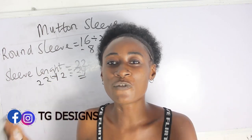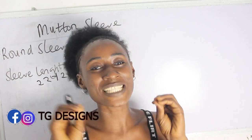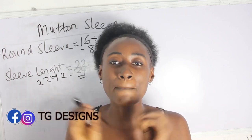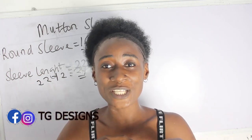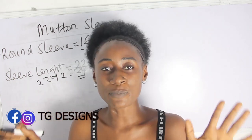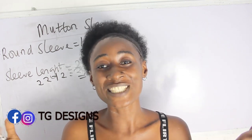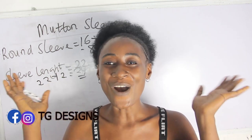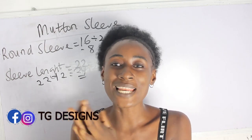Please join us on Facebook and Instagram at TG Designs, and also visit our website — we have amazing fashion illustrations there. All the details will be in the description box below. If you have any questions in the course of this tutorial, feel free to drop them in the comment section, or suggest any topic you want us to make a video on.